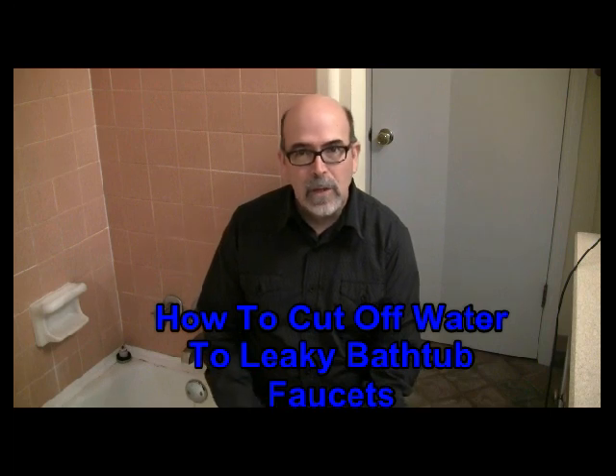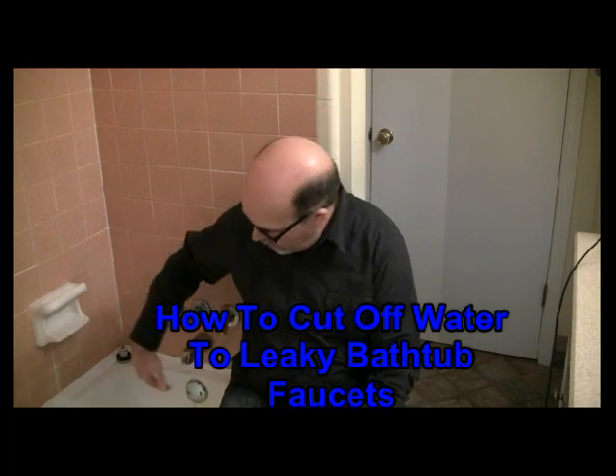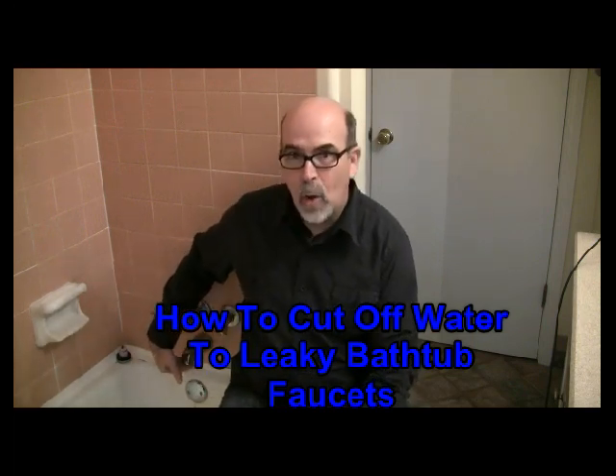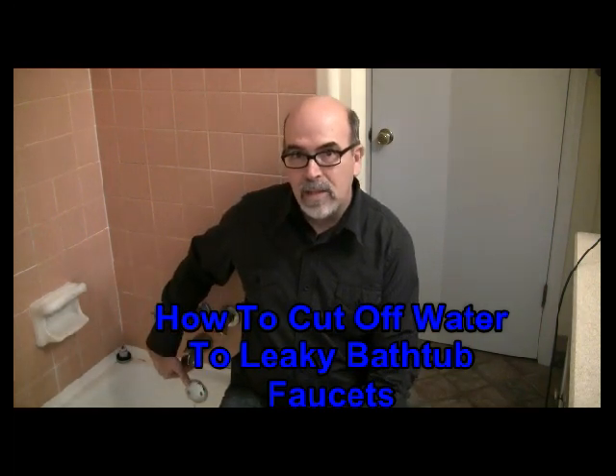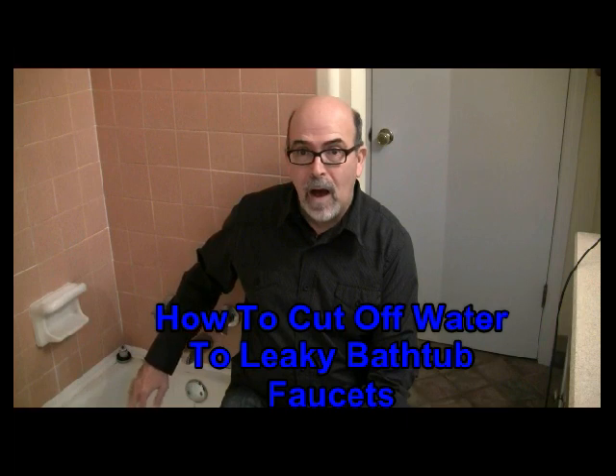The first thing you want to do is feel the water. The water that's dripping out right here is cold. So that tells me my leak is coming from the cold water side. If it was hot, obviously it would be coming from the hot water side.